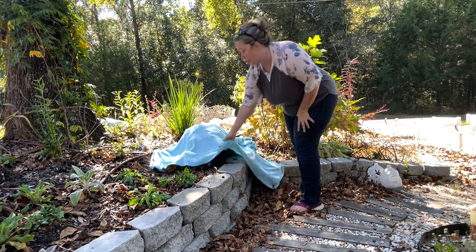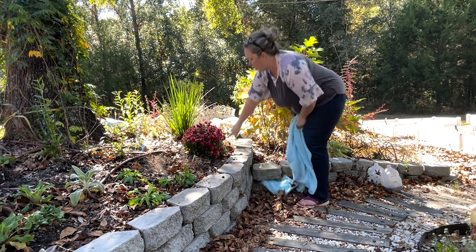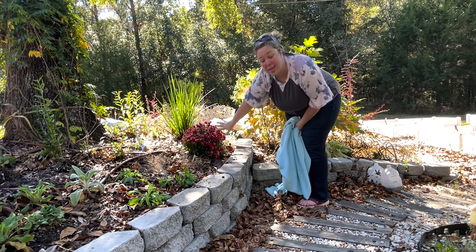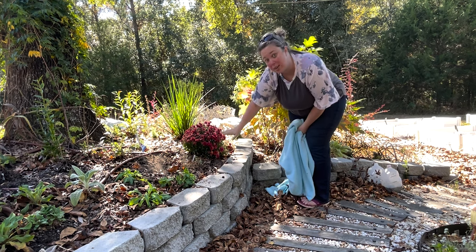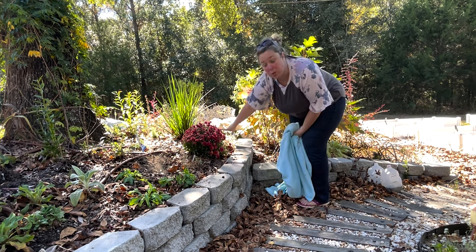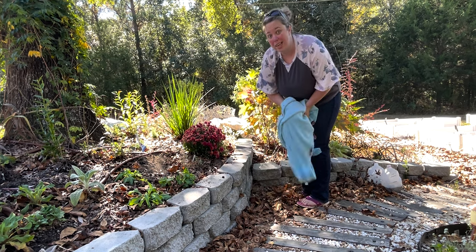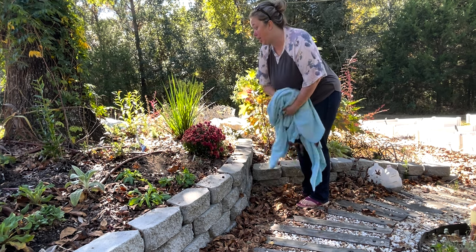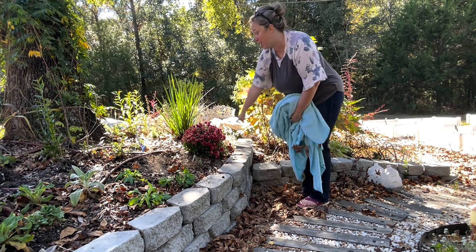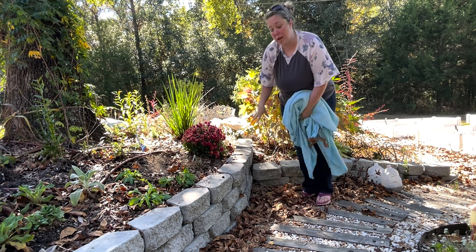So we're going to go around and I'll show you. This mum that we just planted still has all these buds. So if we let it get hit by a cold frost, the flowers aren't necessarily going to go anywhere, but none of these buds would open. So we're just going to cover it with the sheet. Luckily it's not very windy out right now, so all I did was tuck the edges under my irrigation hoses, and that will hold it down.